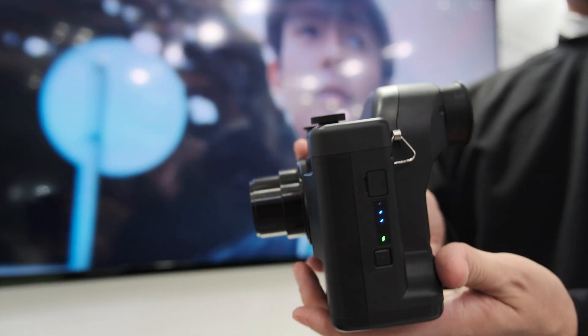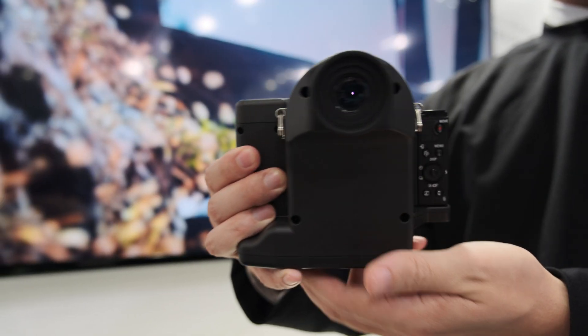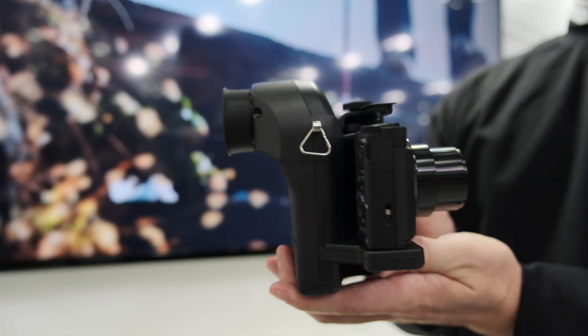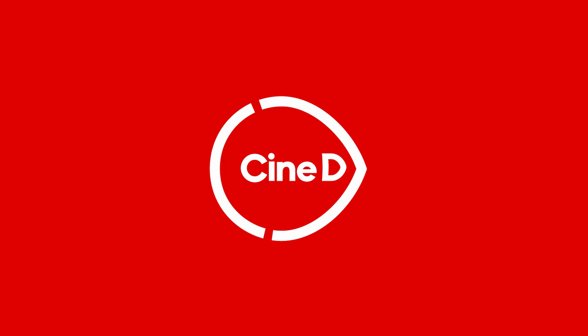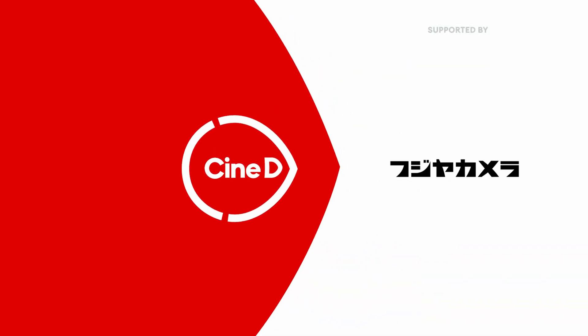You're holding here a Sony camera and there's some housing around it — this is a very interesting product. So what is it exactly? This is a CineDi gear news video. Hi, I'm Johnny from CineDi and I'm here with Nori-san.